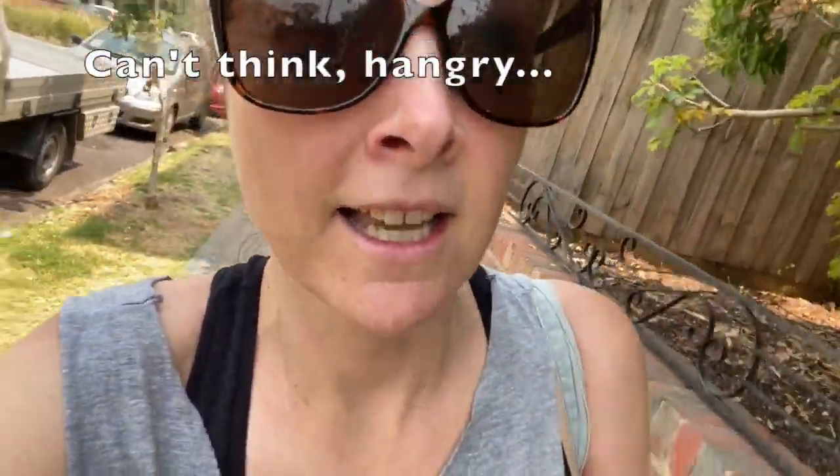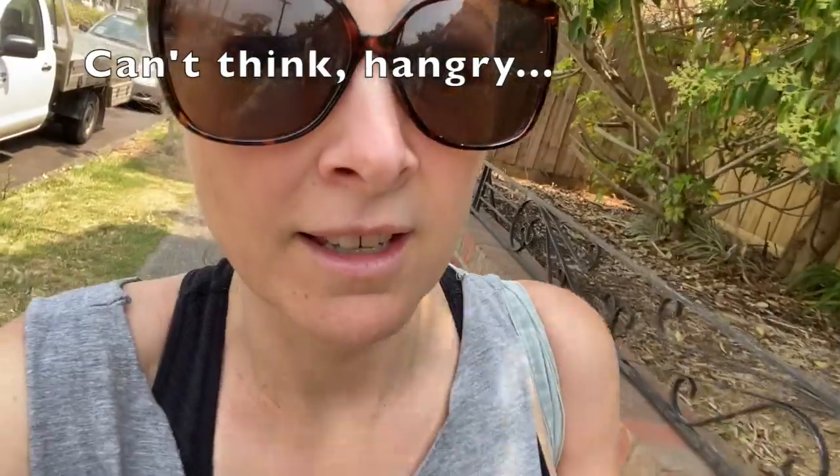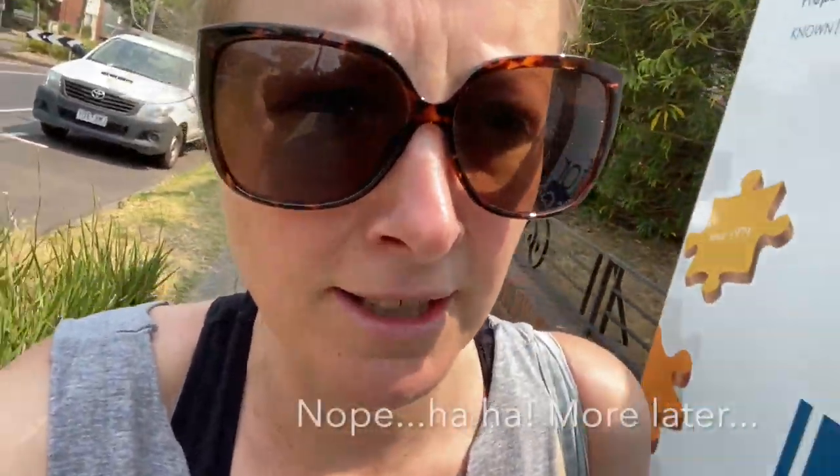Hi Spuddies. I thought I'd do a video now — sorry, my voice is really weird because I've still got a cold. I thought I'd do a video now because I've just finished yoga and I'm speaking much more slowly and everything's slowed right down. And the other reason is because I wanted to talk about exercise and my thoughts on exercise and SpudFit.